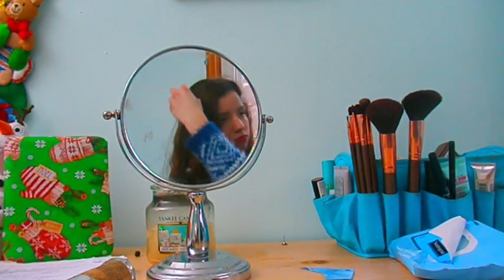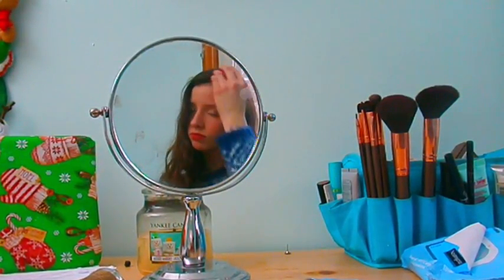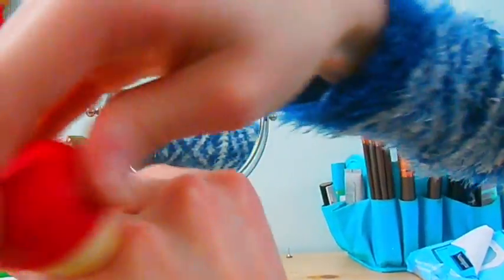If your hair is frizzy, use chapstick — not for your lips but for your hair — and it works so well to defrizz. It sounds crazy but it helps a lot. You can also use it for your knuckles if they get really dry.